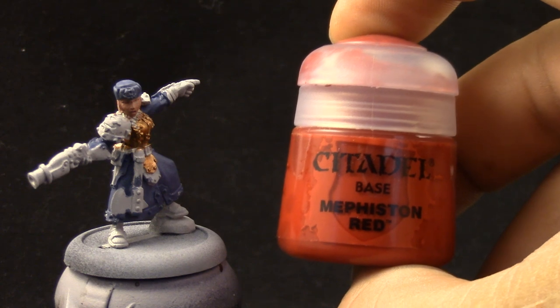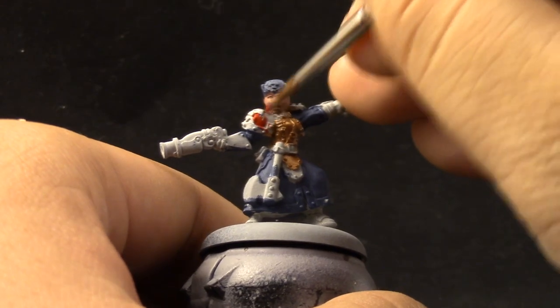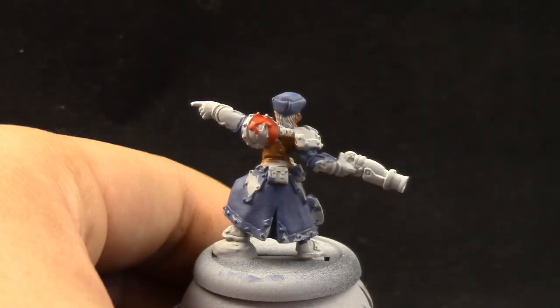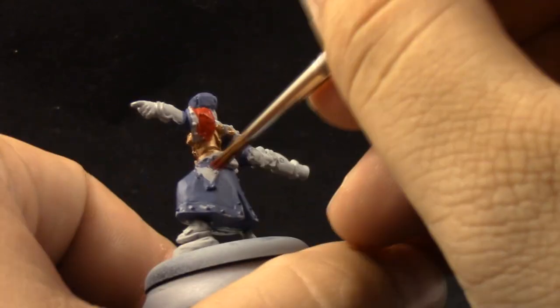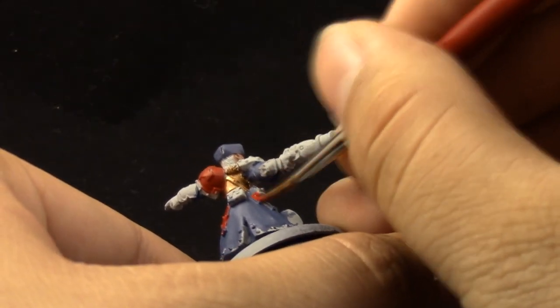Next I'm going to use Mephiston Red, and this is the color we're going to use to base coat all of the red parts, which is the shoulder pads and the armor plates. Just be careful not to paint on the other steps that we already painted. If you do, it's not a big deal — you can just take the previous color and fix it — but we'd rather not spend time fixing the paint job, so try to be patient and careful.